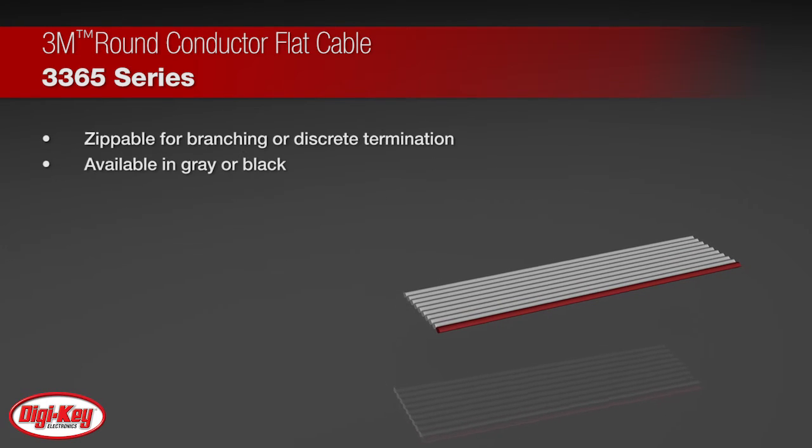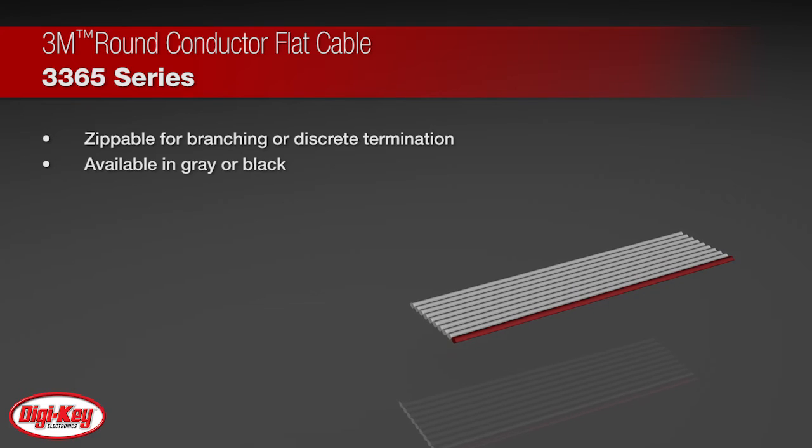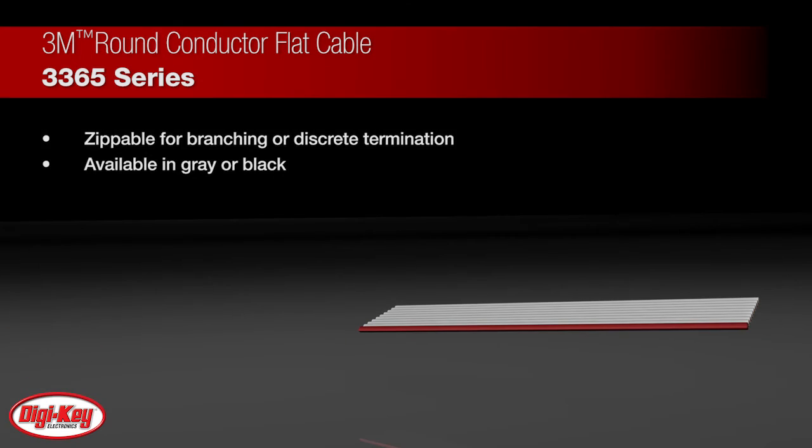It has a voltage rating of 300 volts in USA and Canada and a temperature rating of negative 20 degrees Celsius to 105 degrees Celsius.